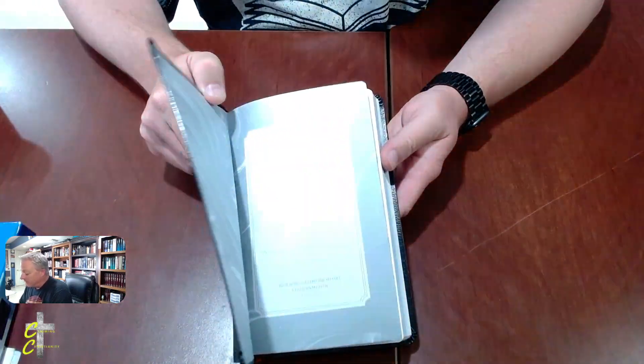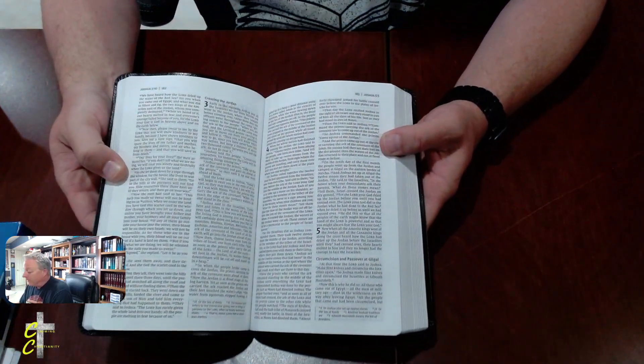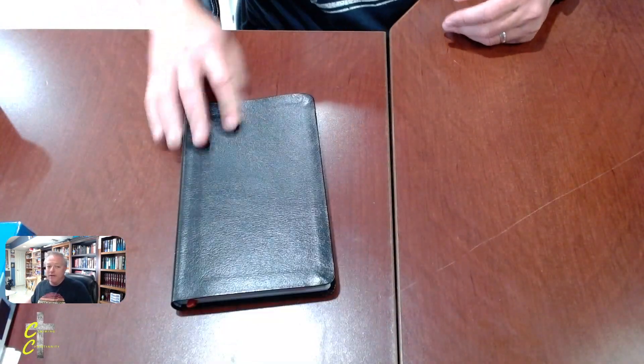I'm going to end up getting three of them — hopefully they have some different colors, because that's an issue when you've got three kids and three Bibles floating around. I thought I'd open this for you guys and show you what's coming up in the future. I do have a couple of other reviews coming out soon — I've got an ESV on the way, I'll hold off on telling you what it is until it shows up, and I might even have a couple of New King James versions from Thomas Nelson showing up.